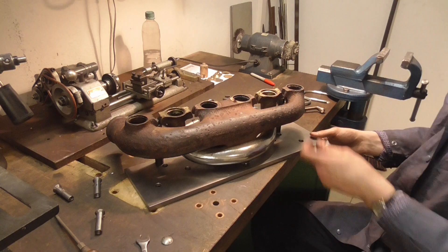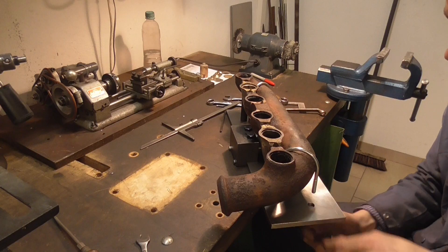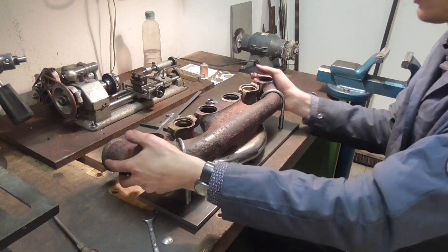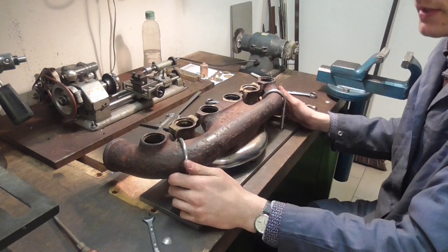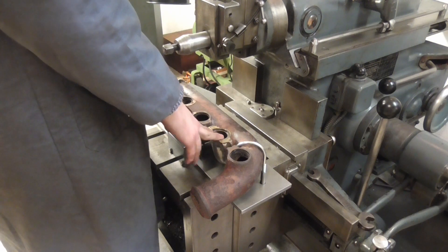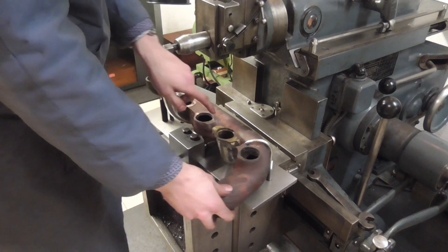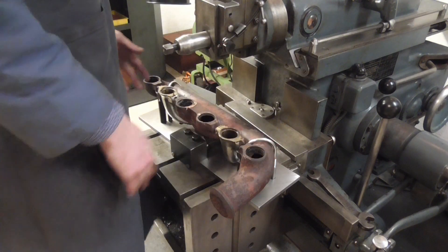Now we can go ahead and clamp this thing down. And there we are. If my calculations are correct, this is now securely clamped, ready to go onto the shaper. The issue I always had is that this thing is longer than the maximum stroke on the shaper. So what I could do is split this into two parts — since it's an interrupted cut, I could do this side, turn the thing around, do this side and be done with it.